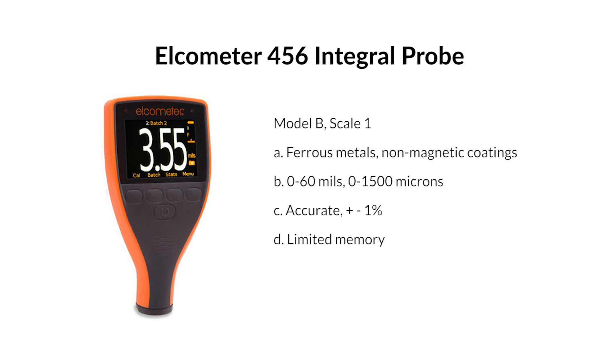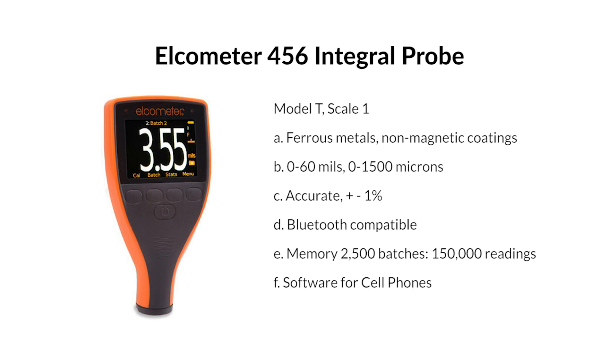Elcometer 456, integral probe, Model T, Scale 1 — for ferrous metals with non-magnetic coatings. Range: 0–60 mils / 0–1500 microns. Accuracy: plus or minus 1%. Bluetooth compatible. Memory: 2,500 batches, 150,000 readings. It also has software for cell phones for data reporting.